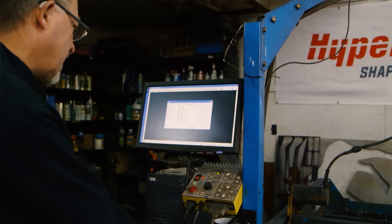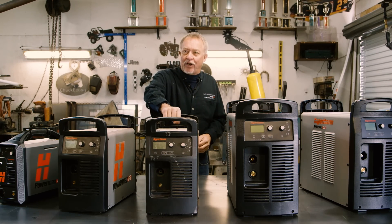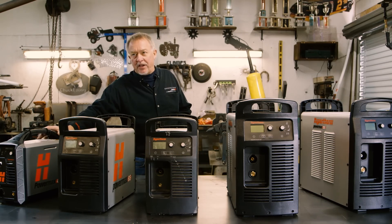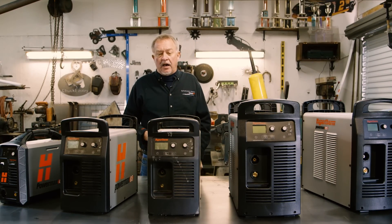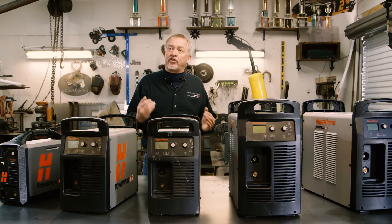Since I have single phase power here in my shop, these three units work well. This particular unit we're looking at is over seven years old — it's spent a lot of time in my shop cutting. I've spent a lot of time as well with the 45 XP. We work very hard to develop torches and power supplies that work with each individual torch to develop the longest consumable life. There are parts that wear out — that's why we call them consumables. Consumable life, cut quality, and cut speed are what we work really hard to stay ahead of the game on with these systems.